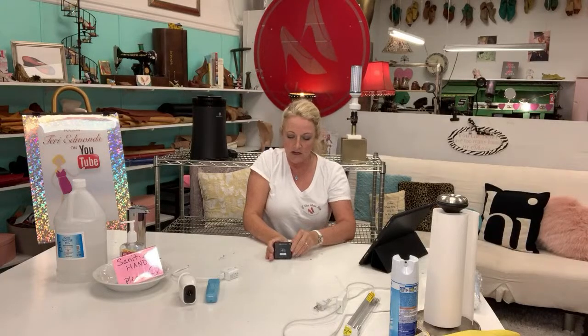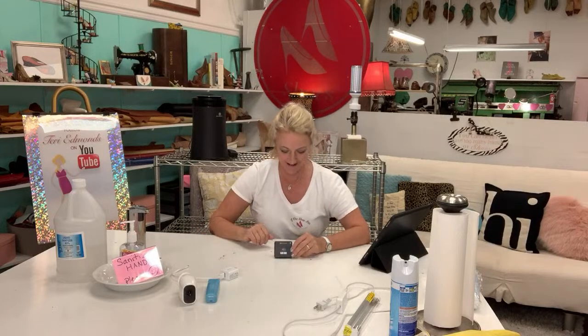So I'm a shoe repair business. Somebody brings in their boots — I now have a contactless Visa processor, and this thing is great. I put it on the other side of the curtain and the client can just insert their card right in the top, tap it, or swipe it — there are a lot of different options. I don't have to touch their credit card anymore. That takes away the need for my UV wand sanitizer.